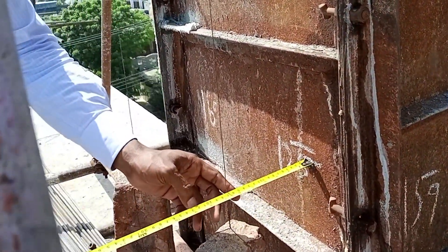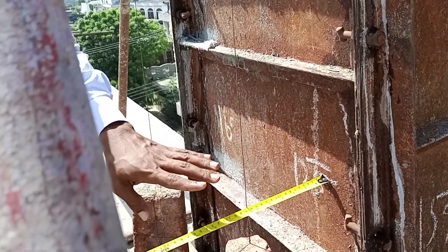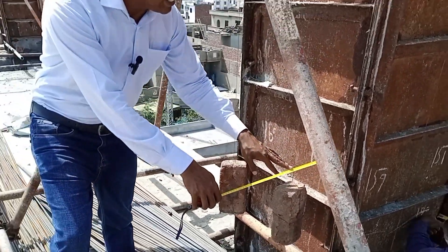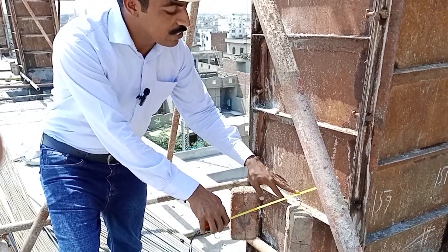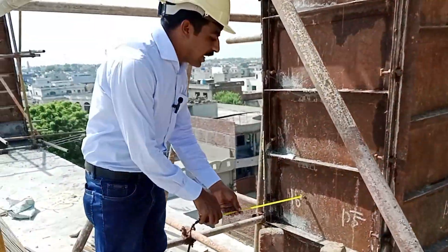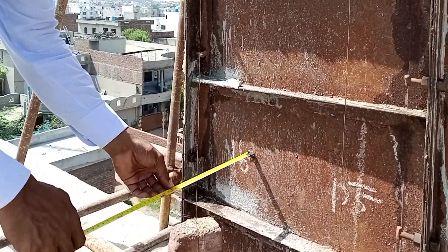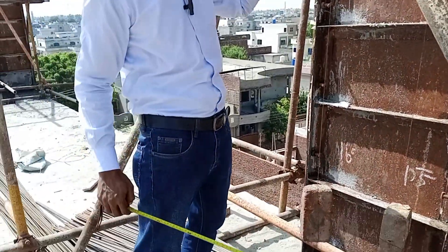First of all, we check it from the bottom in millimeters — it is necessary to check the verticality of the column in mm. Here it's 160 mm, and similarly we check here and it's 195 mm. Now we go upward and check the verticality of the column.